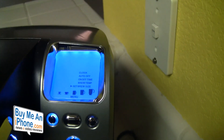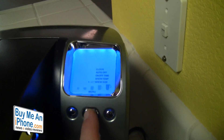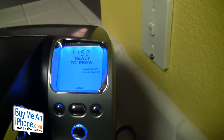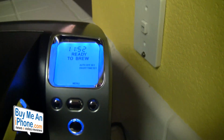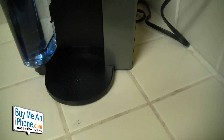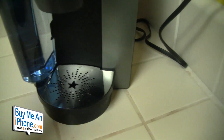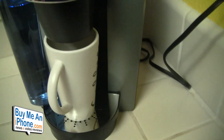Now that we've got all the details out of the way, the machine is ready to brew. We've got our drip tray in here, and if you've got a really large mug or a travel mug, you can take the drip tray off to fit a big one underneath. We're going to put our coffee mug under there — it fits in nicely.